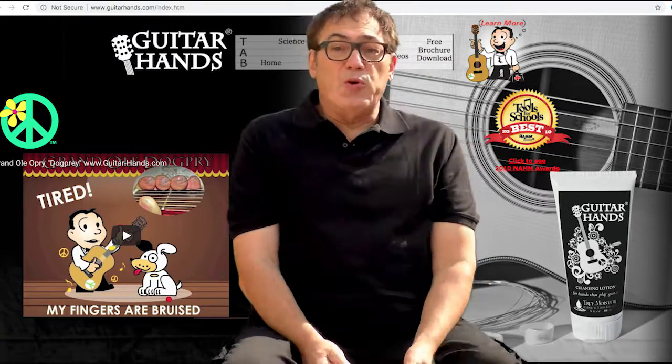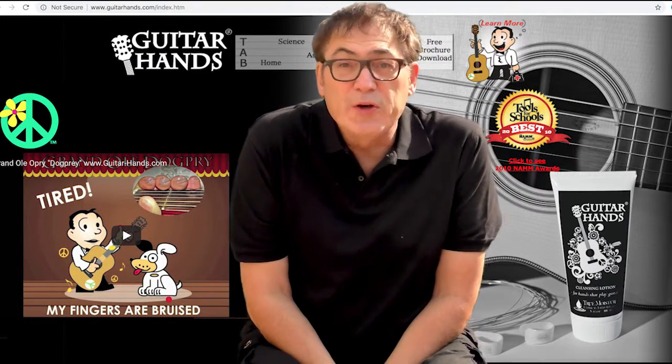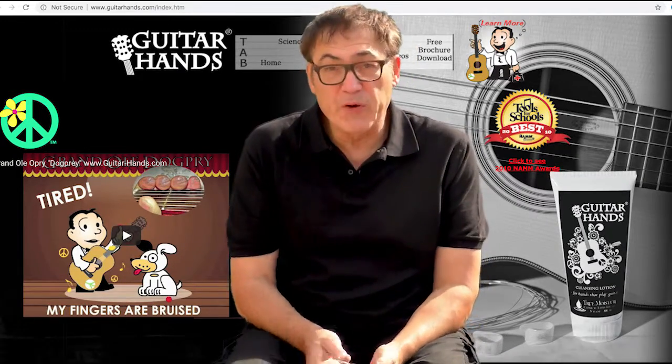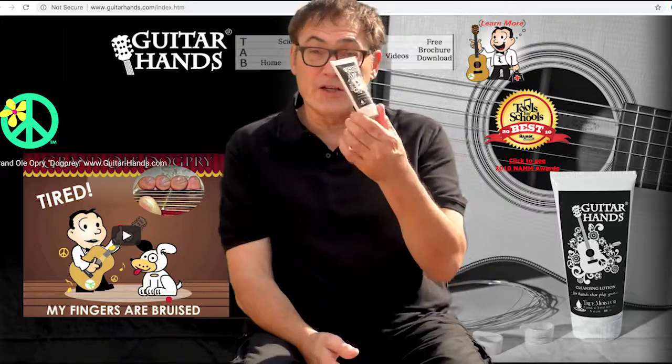Hey everybody, Don here again with another episode of Cool Gear for Guitarists. And today, once again, we're not looking at guitar stuff — we're looking at a hand product, actually.